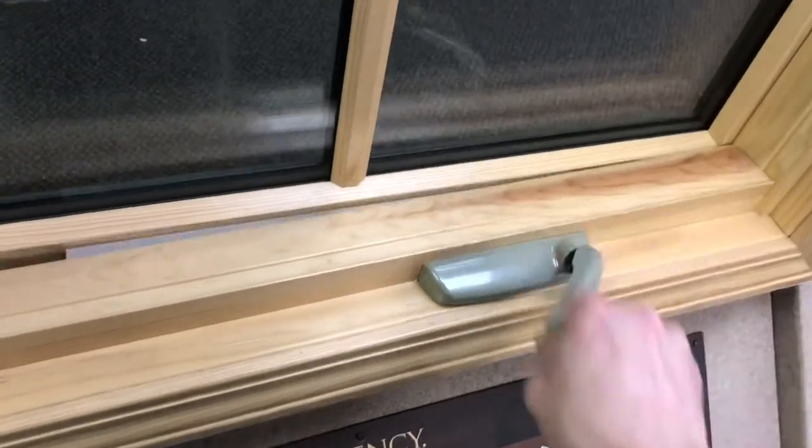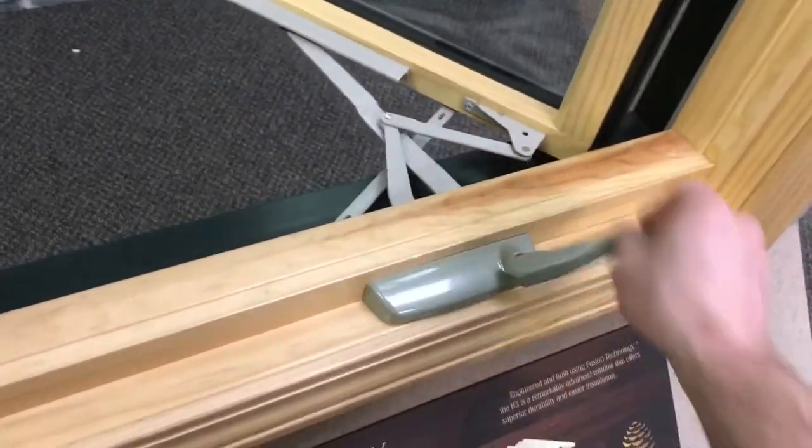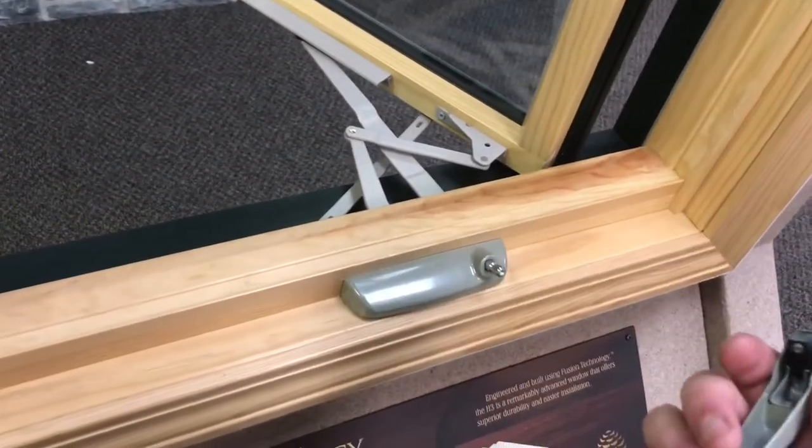First of all you want to make sure the window is open. Crank it out a good amount, and then you're safe to remove the crank handle, which should just pull off like that.